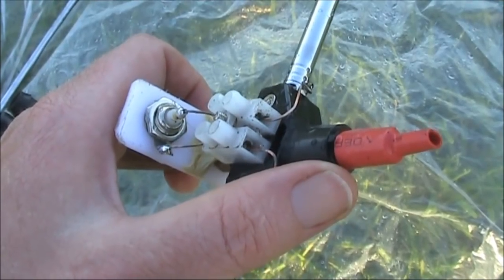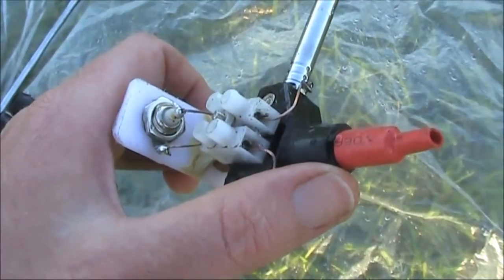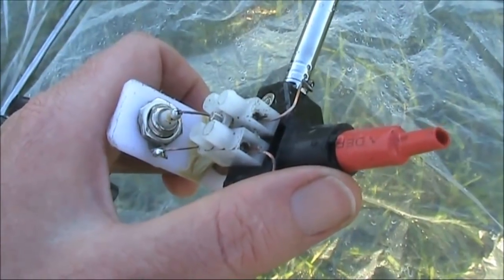On the driven element end is some red heat shrink tubing. That serves no useful purpose except to tell you what direction the antenna is pointed to when you're looking at it from the ground.